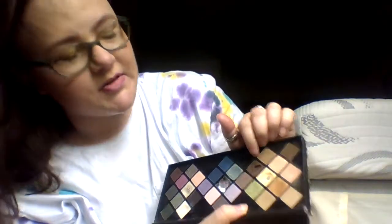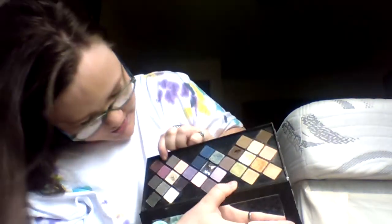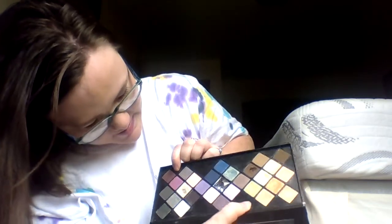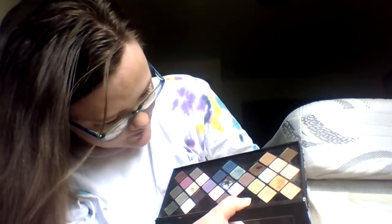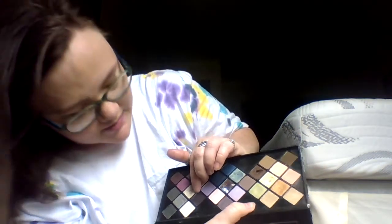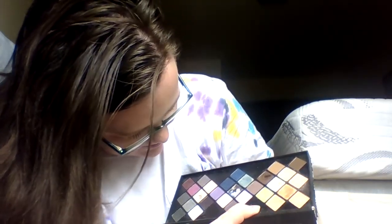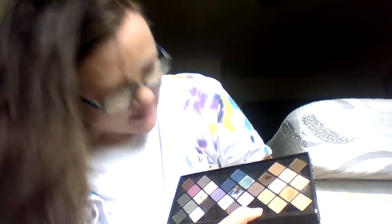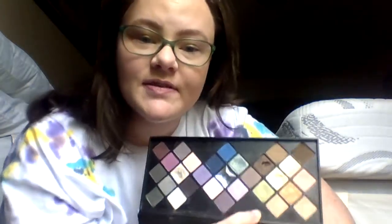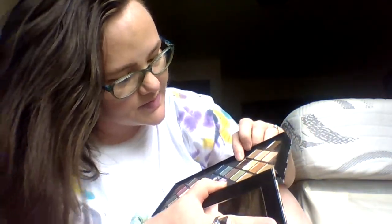My outer corner color is this magenta — it has a little bit of a dip but not much. I'm thinking maybe I could use a different color, like this deep plummy color or this gray color instead. So yeah, I have two pans on it overall, which is more than I would have had, so I'm excited about that.